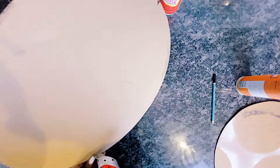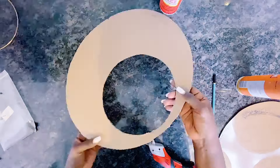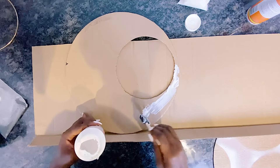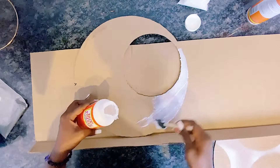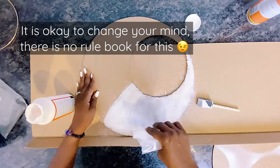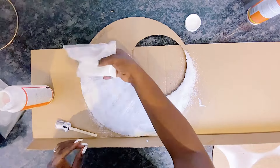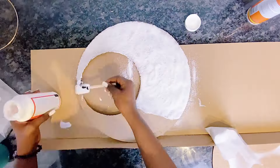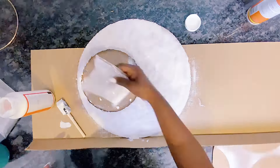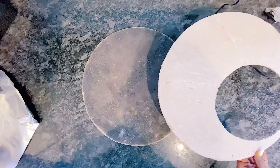I decided to use aluminium foil instead of the sand. The initial idea was to use sand over it, let it dry, then spray paint it — however it didn't turn out the way I wanted, especially with the Gorilla Glue. My husband thought it looked okay but I just wasn't feeling it, so I changed my mind and went with aluminium foil instead, because that gave me the kind of texture I was looking for. It was also much faster than using sand and waiting for the glue to cure.